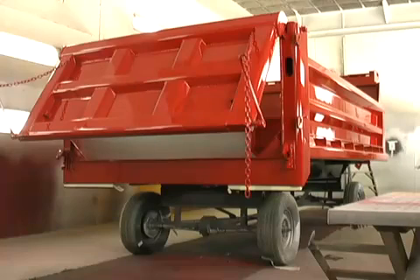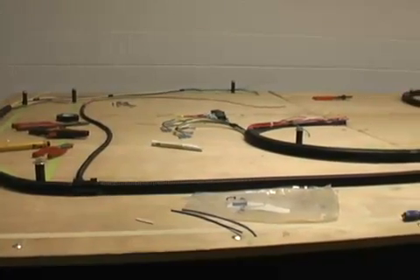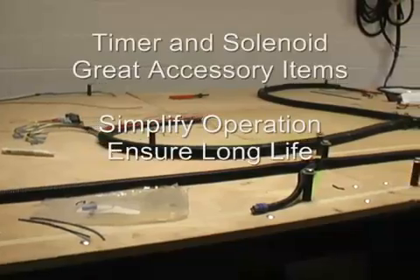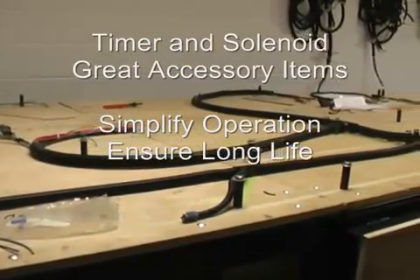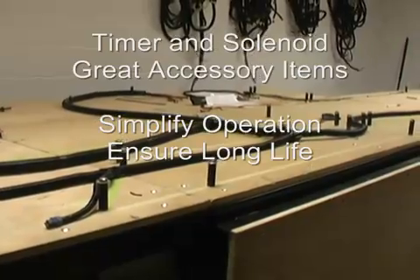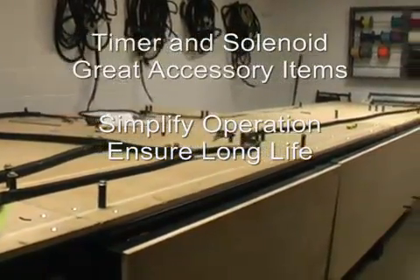The electrical wiring of the vibrator can be run separately or as a part of a whole truck wiring harness. Very often, the momentary switch for the vibrator located in the truck cab will be connected through a solenoid and possibly even a timer. The timer is a useful accessory to ensure that the driver does not accidentally operate the vibrator on an extended continuous basis.